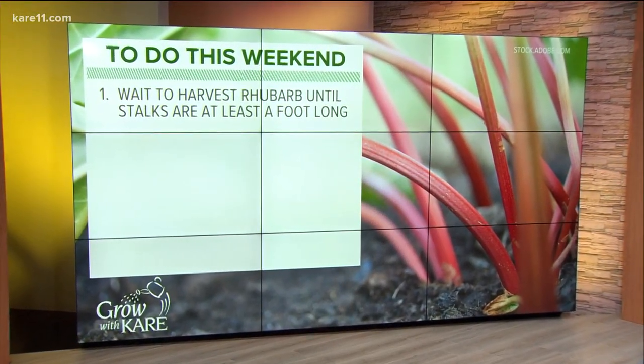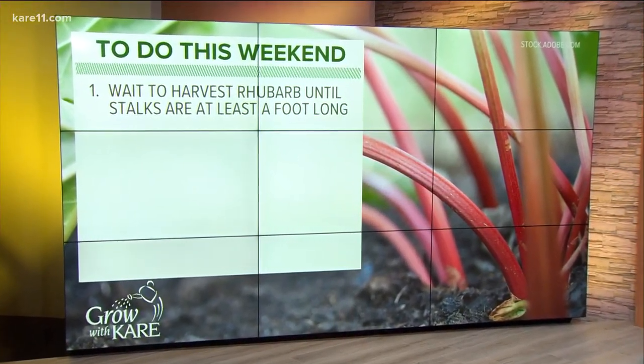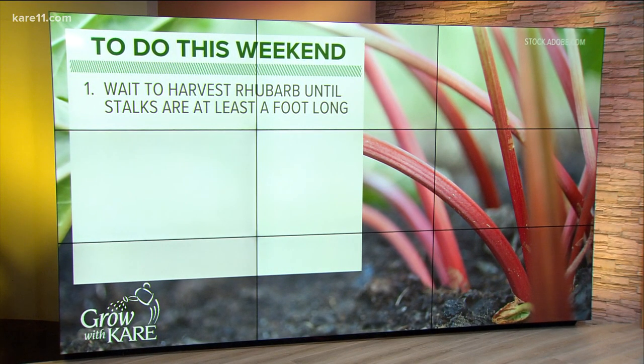Welcome back. Here's your to-do list from Bobby and Laura and I. You want to wait to harvest rhubarb until the stalks are at least a foot long.